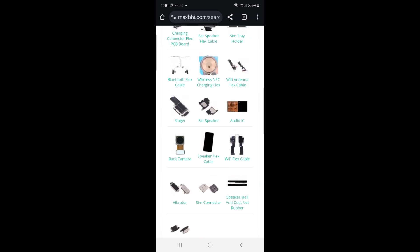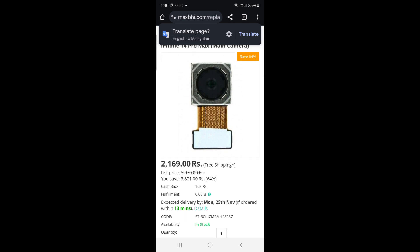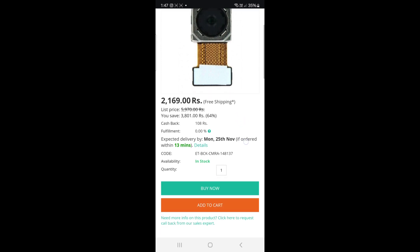You can select the back camera. If you prefer free shipping, you can use the free shipping option. The office will process your order and you will be able to see the payment value on the website.